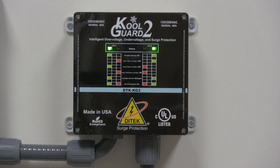The KG2 monitors both phases individually with a line-to-ground voltage limit of 104 VAC on the under voltage side and an over voltage limit of 130 VAC.